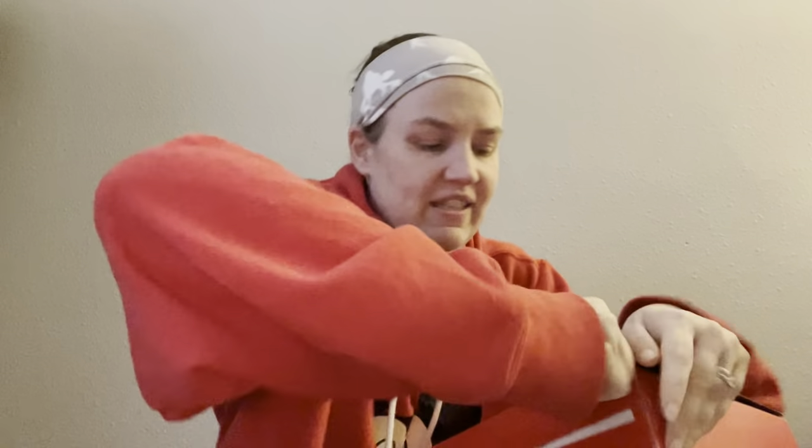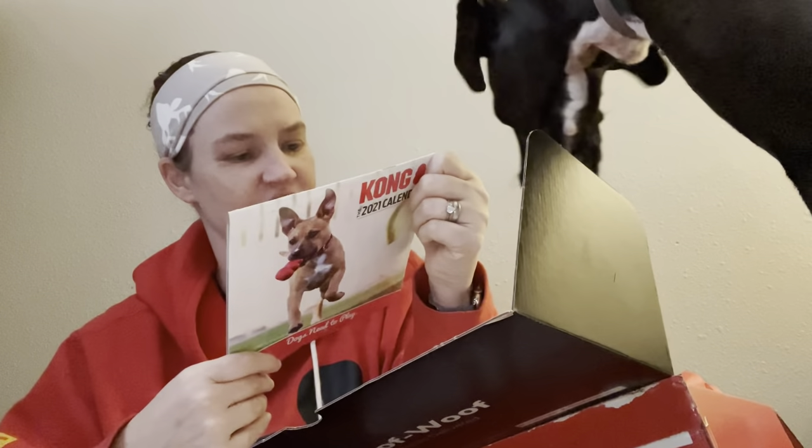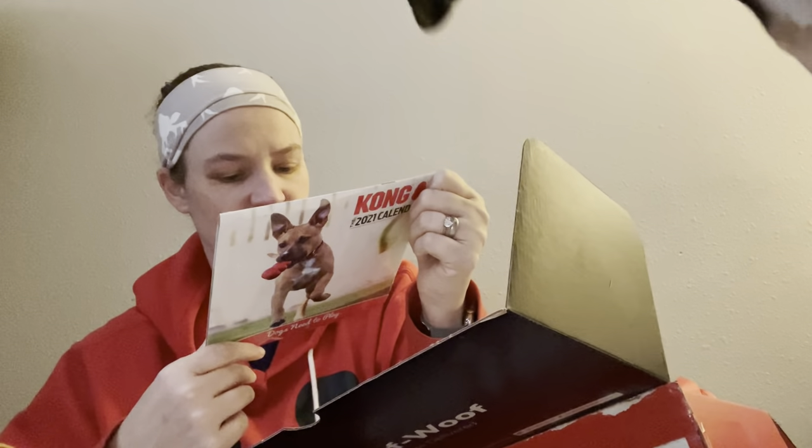Hopefully I'll be able to get into this one a little easier than last time. These tear strips are a great concept, but there went half of it. I didn't bring scissors in here with me. Of course, the 'woof-woof happiness delivered.' Oh, cool — just our little cards, and this Kong 2021 calendar.